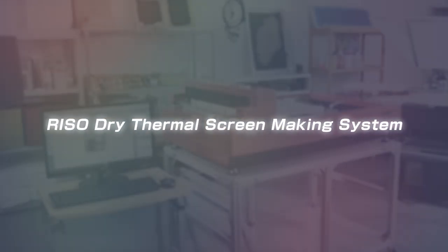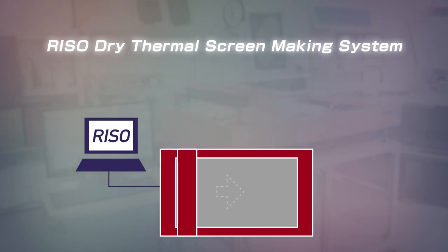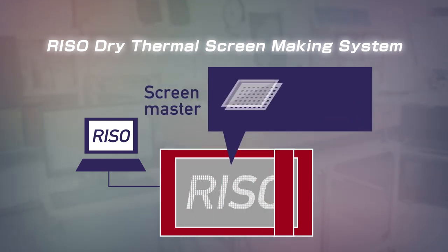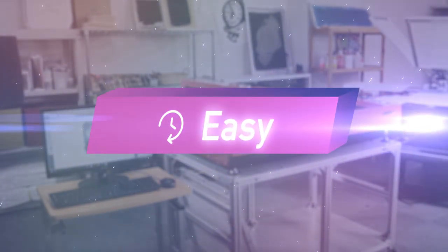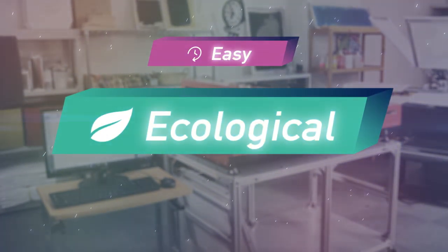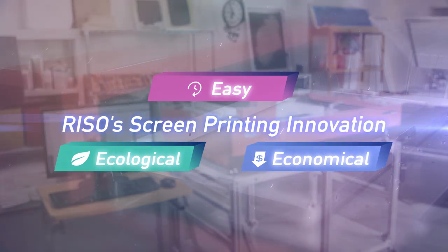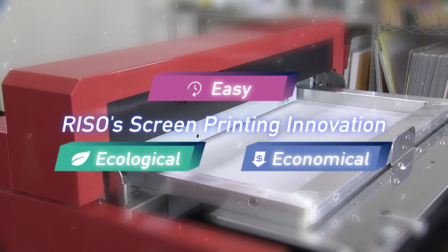The RISO Dry Thermal Screen Making System is the core technology behind the GOKO Pro Series. It is a CTS, computer-to-screen system, with a thermal head that heat perforates a screen master of mesh laminated with film. For these reasons, it is easy, ecological, and economical when compared with the conventional screen making process. This system revolutionizes screen printing.